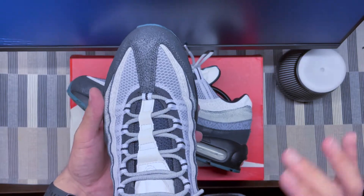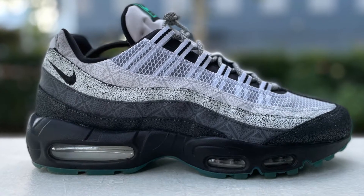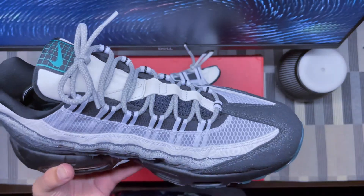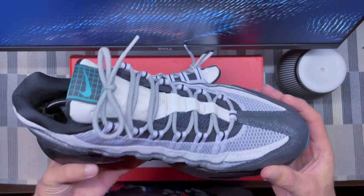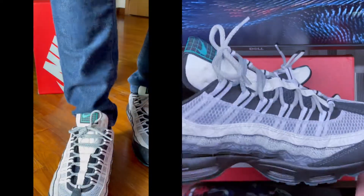You definitely have much louder colorways, but this one looks super nice. The finish — it's not premium material, but it's really nicely done and completes the theme very well. It's a really nice execution from Nike on this one, and I'm glad I have them.